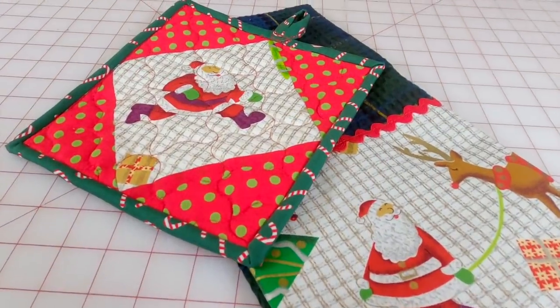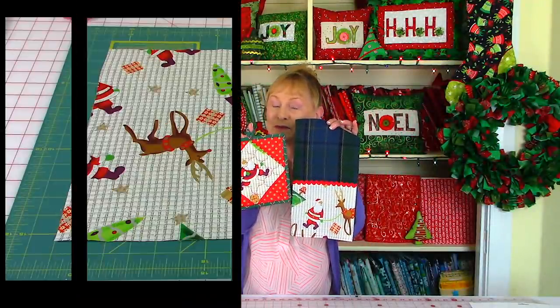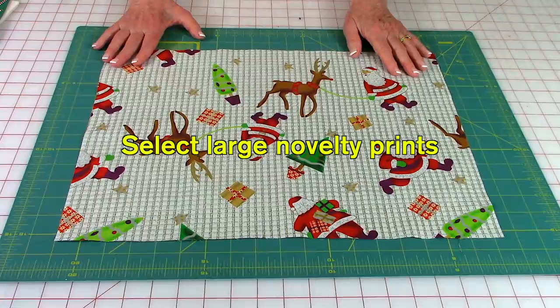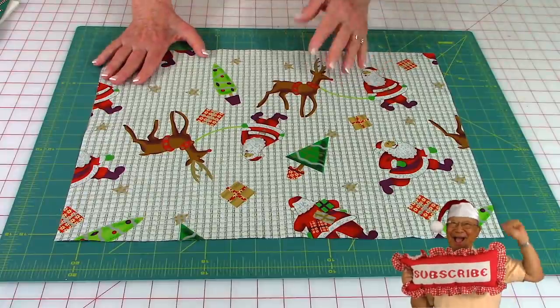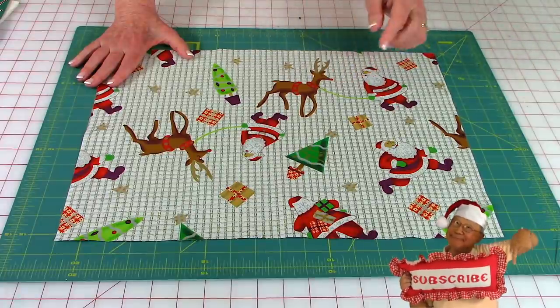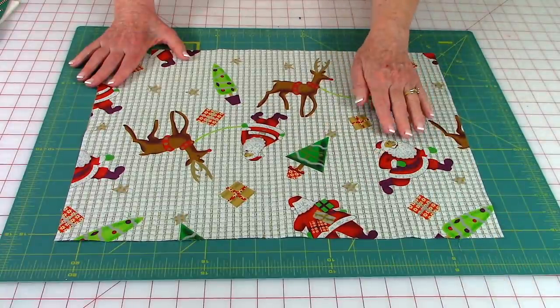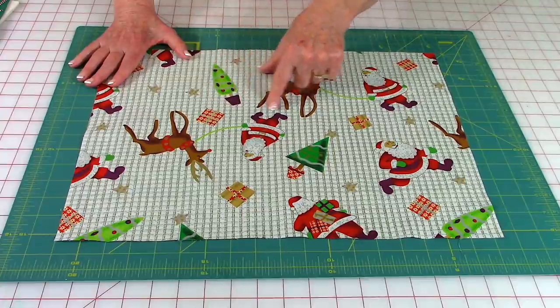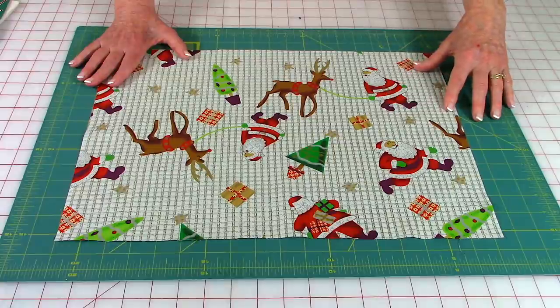In this tutorial I'm going to demonstrate how to make this really cute Christmas pot holder and a matching kitchen towel. The type of fabric I'm using is quilting fabric — seasonal fabric with all types of Christmas things on it. I'll be cutting out the Santa Claus to be in the middle of the pot holder, and the Santa Claus and reindeer for the bottom of the towel.